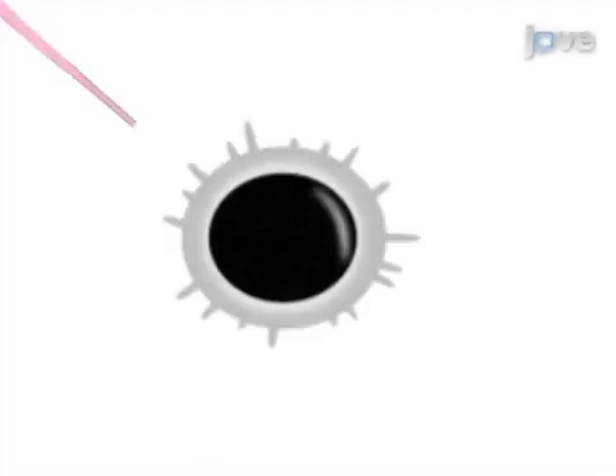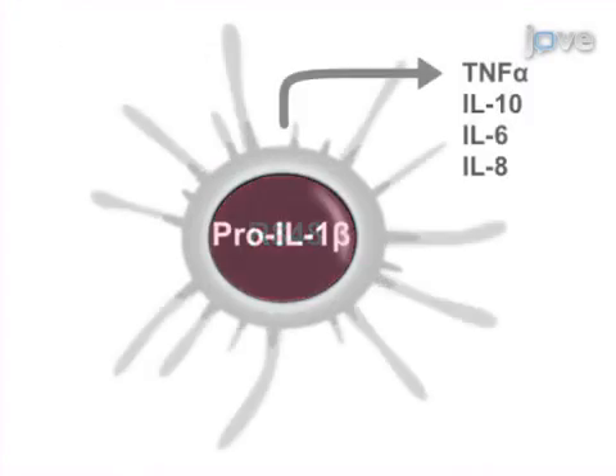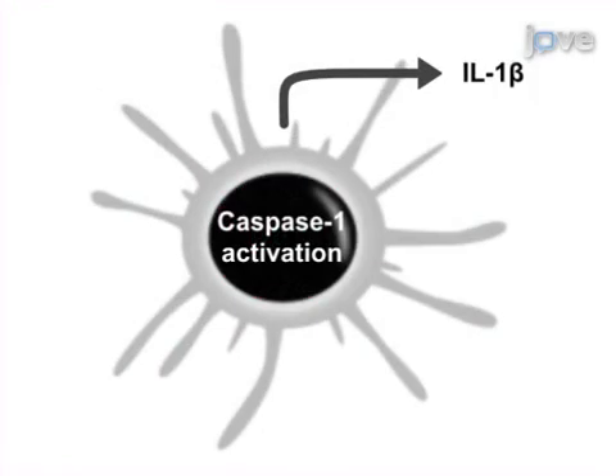First, add R848 to the cells to induce intracellular pro-IL-1-beta expression. Then, add nigiracin to activate NLRP3 inflammasome formation, which in turn triggers the cleavage of pro-IL-1-beta into mature IL-1-beta before secretion.